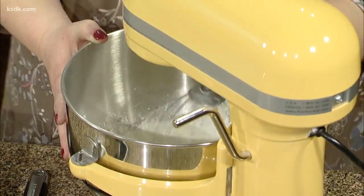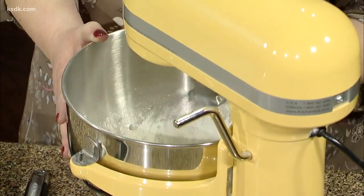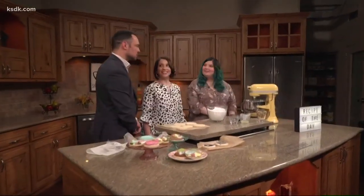Bright colors. Is this super easy? I mean, I don't bake. You don't bake? No. I would be too scared to try this. Once you start talking mixers like that, it seems super legit.